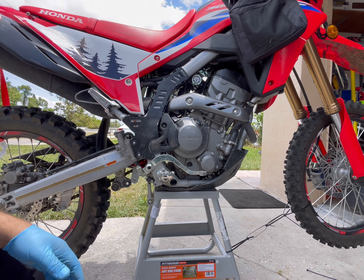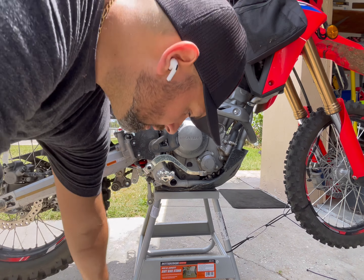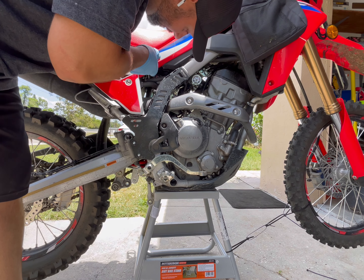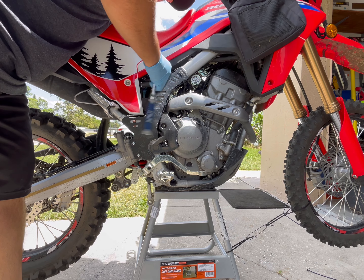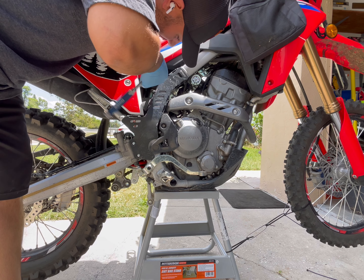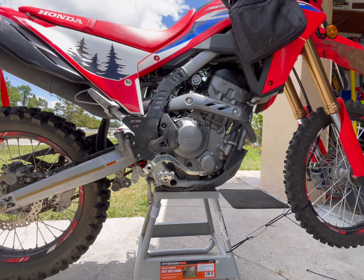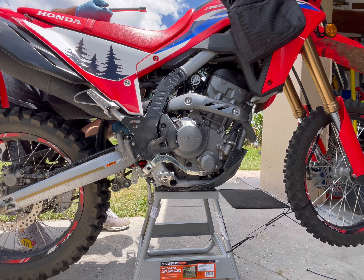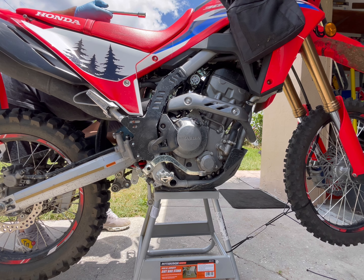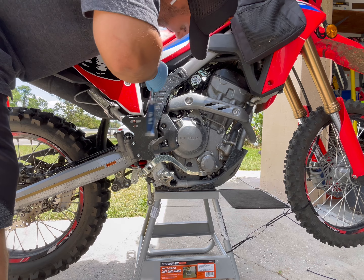Now we'll loosen the top of the shock and it's going to come right out. We'll throw the extension on there again and it's going to come right out. I did have to throw the wrench on the other side.